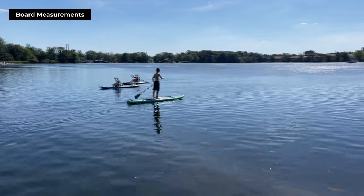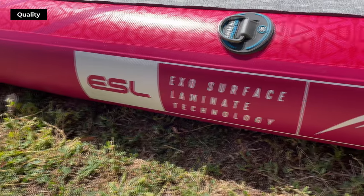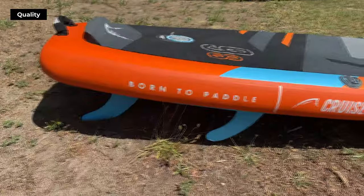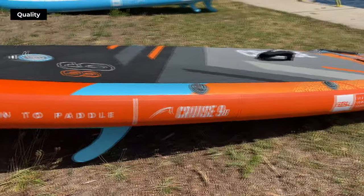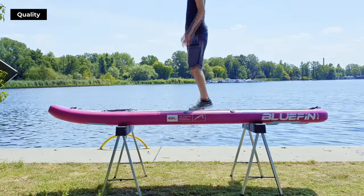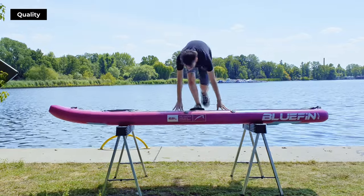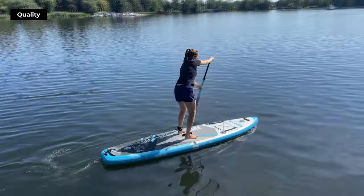The shape of the board influences how it performs in the water. A longer and wider board offers more stability and comfort, making it perfect for casual paddling or sharing the board with a partner or young kids. Made using ESL fusion layer technology, the Cruise is incredibly durable and lightweight. We tested it ourselves by putting it over a couple of sawhorses and applying full body weight — the result: fantastic stiffness and durability, which is key for optimal paddling performance.